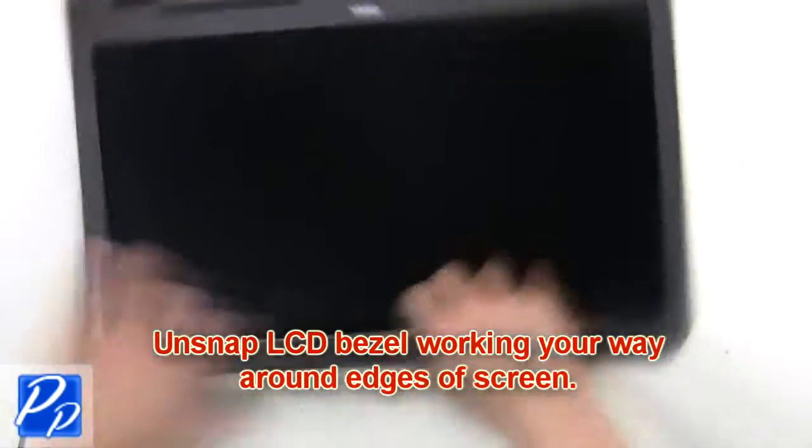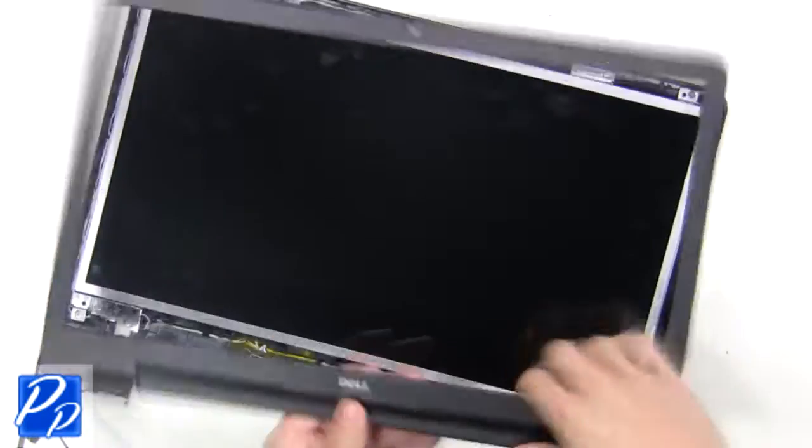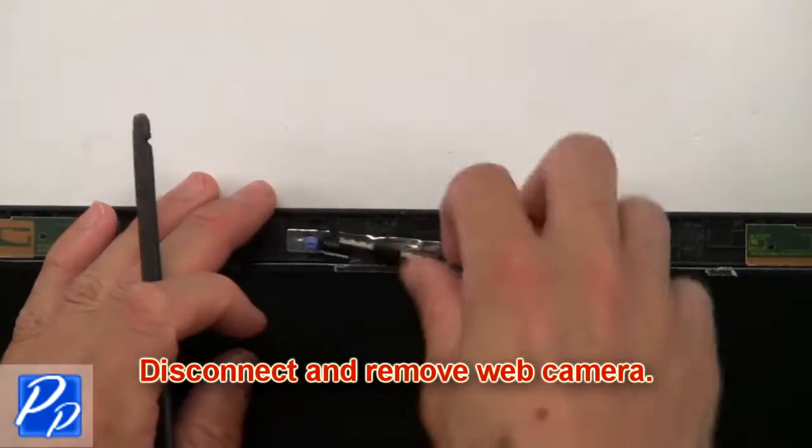Now unsnap the LCD bezel, working your way around the edges of the screen. Now disconnect and remove the web camera.